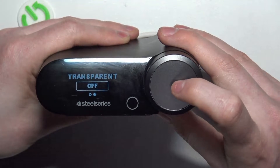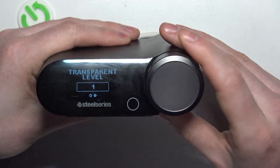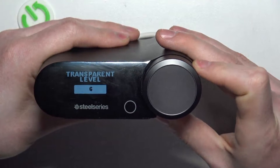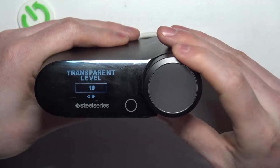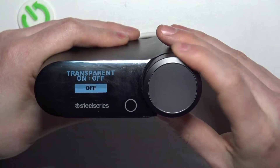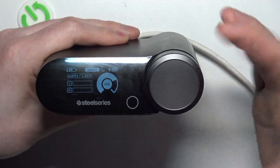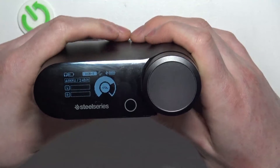There's a transparent sound option which you can click on, and here you can turn it on or off or adjust its level. Then go back with that button to the main screen and the transparency is set.